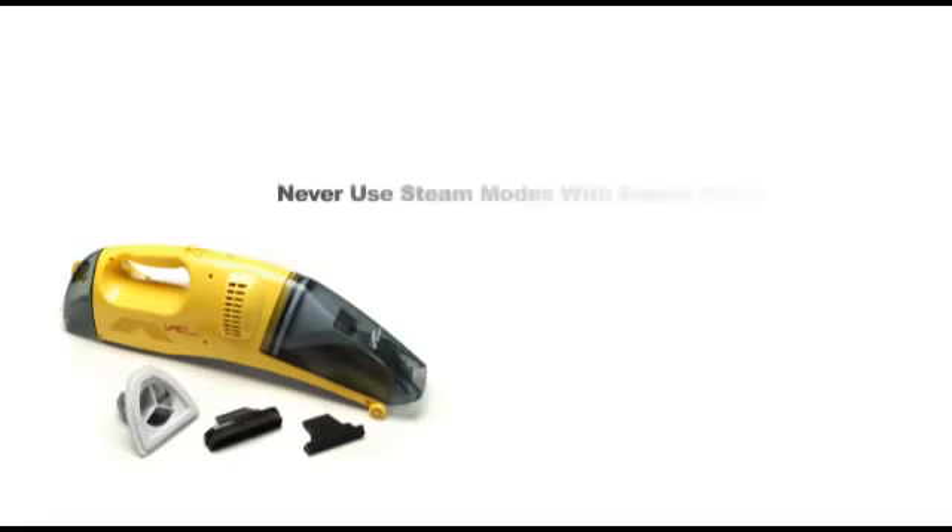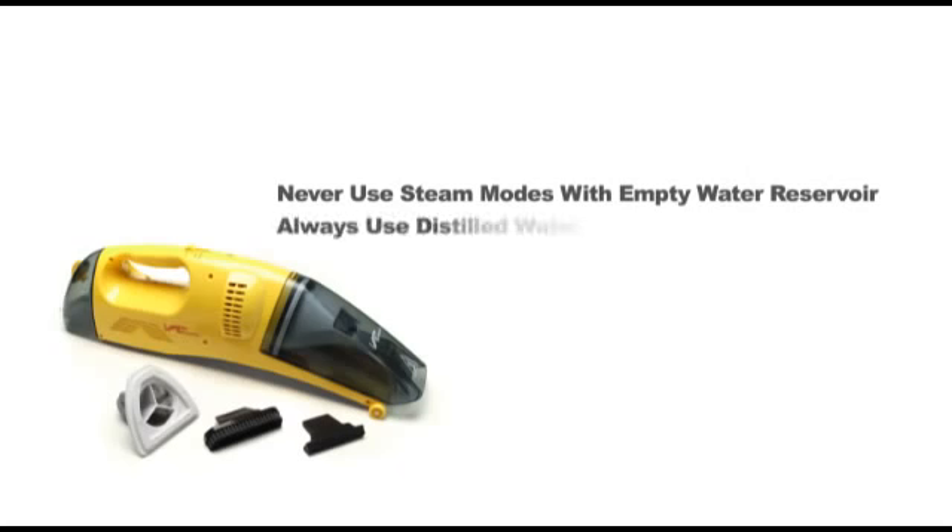A few important notes when using the MR-50 Steam Vac: never use the steam modes if the water reservoir is empty, as doing so may cause damage. Always use distilled water — hard water will cause mineral buildup and affect performance.